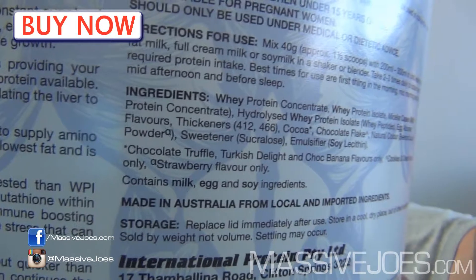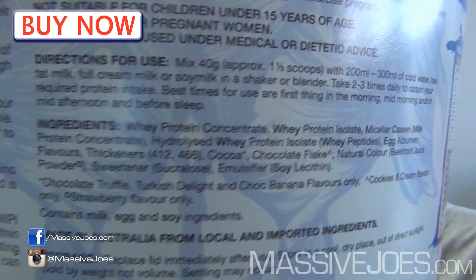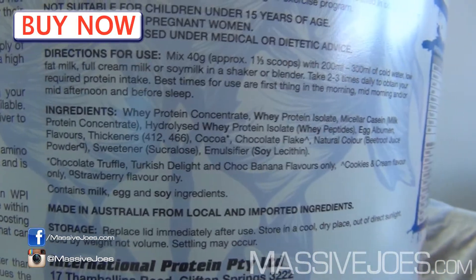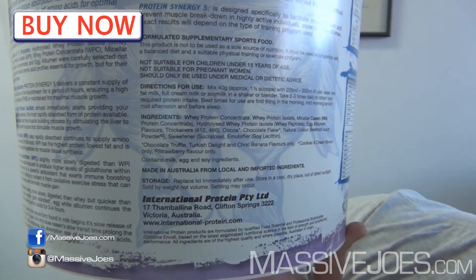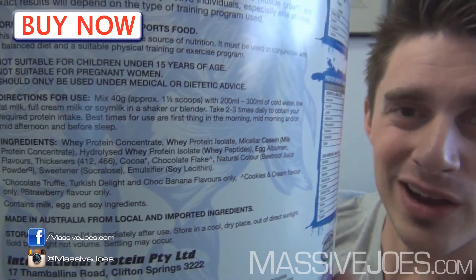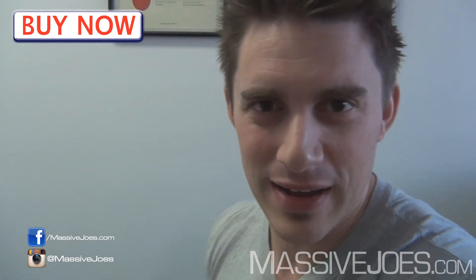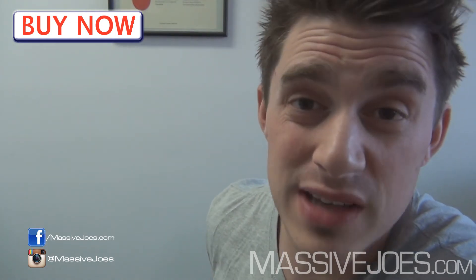Looking at the ingredients list — Protein Synergy Five, who would have guessed, is a blend of five proteins: whey protein isolate, whey protein concentrate, hydrolyzed whey, micellar casein, and egg albumin. What that means is you get the fast-releasing hydrolyzed whey and whey protein isolate, the medium-releasing whey protein concentrate, the slow-releasing egg albumin, and ultra-slow-releasing micellar casein — giving you that constant stream of amino acids in the bloodstream to keep you anabolic and positively nitrogen balanced.